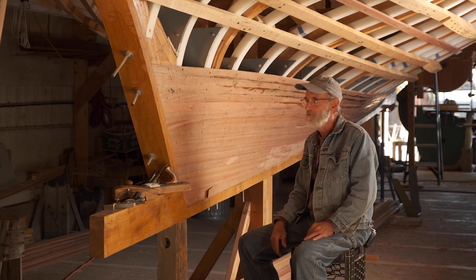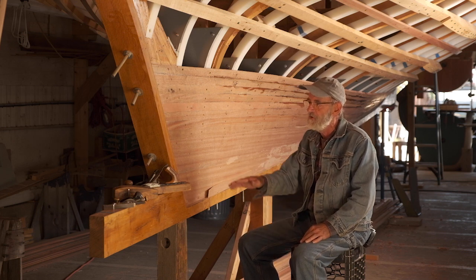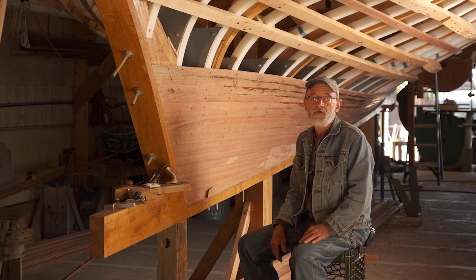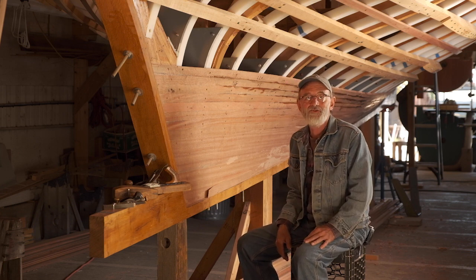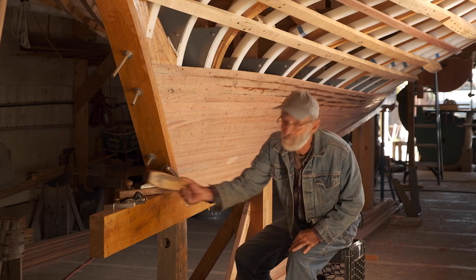I'm going to show you some of the planes I use. I've got four different planes that I've been using to smooth this thing up. I'm just going to pick one up and start working — I've got to get it done. You have to be pretty energetic about it. So I'm going to pick up a plane and move like Jagger.